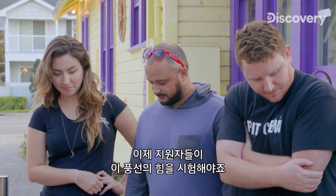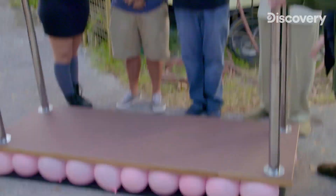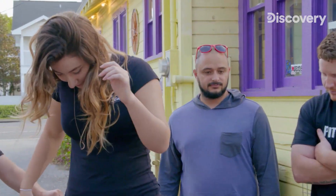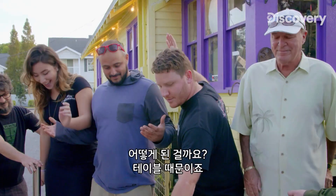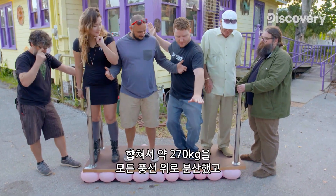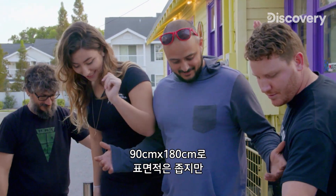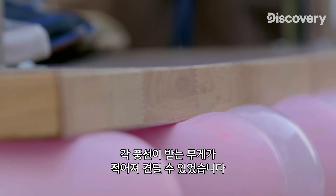Now it's time for our volunteers to test the strength of these balloons. All right, Riley, go ahead and step up. Justin? So why does this work? The table is the key. It distributes the combined weight of over 600 pounds across all the balloons. And even though it's a small surface area — just three-by-six feet — the balloons can handle the small fraction of the weight that each must bear.